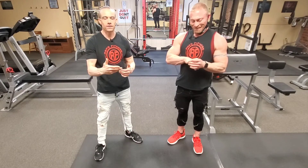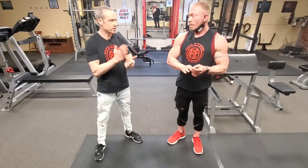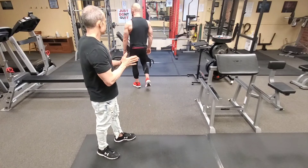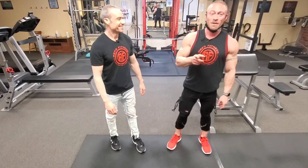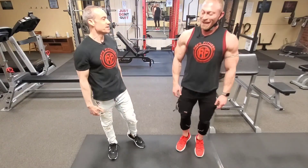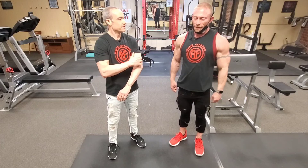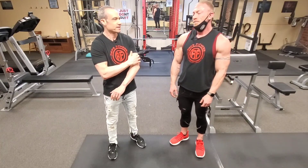You also want to make sure that you train calves often, because they are not easily impressed. Think about it — all day long you're walking around on your calf muscles, so they're not going to be super impressed by just anything. You have to hit them frequently and with heavier loads. Even the guys who walk on their toes all day — over time their calves are going to get used to it. So you've got to shock the muscle, just like any other body part. You've got to kick the calves in the seat a little bit more.